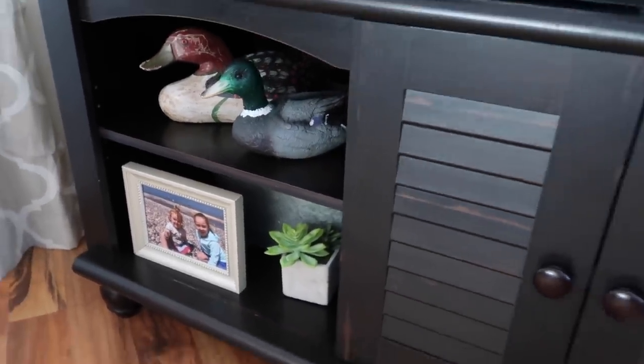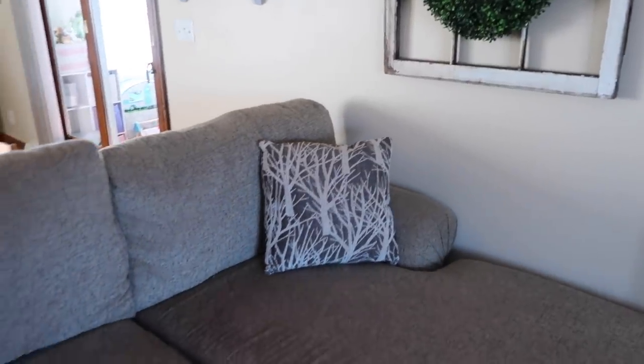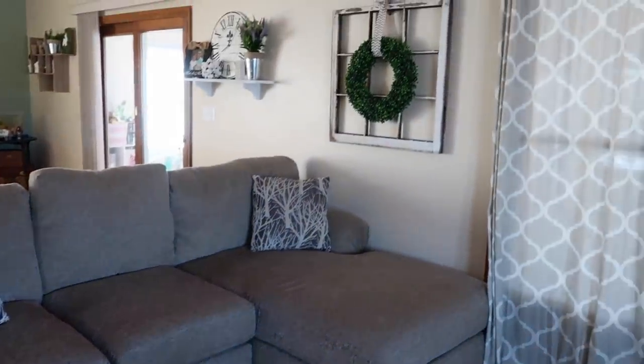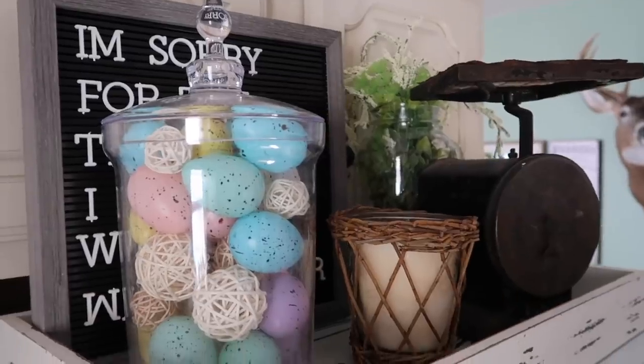We just had a couple of random ducks — those were something from my grandma. This window came from an antique shop and the boxwood wreath came from Target. That is it, you guys! If you liked this video, please give it a thumbs up, and if you're new to my channel, I would love it if you hit that subscribe button. I will see you all in my next video — bye!